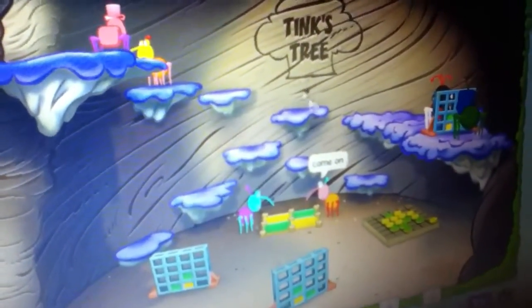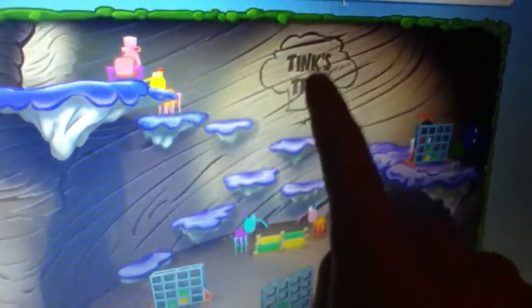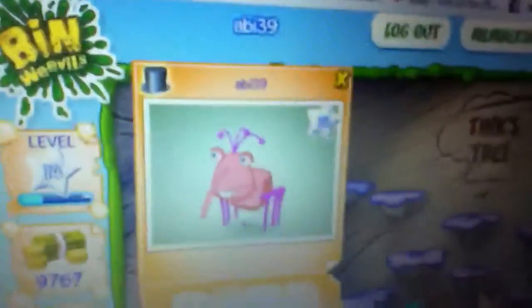Okay everybody, today we're going to show you how to walk on this side here, which my mouse is going across. This one with the pink hat on is our bin. We will — look, we can change it for you.